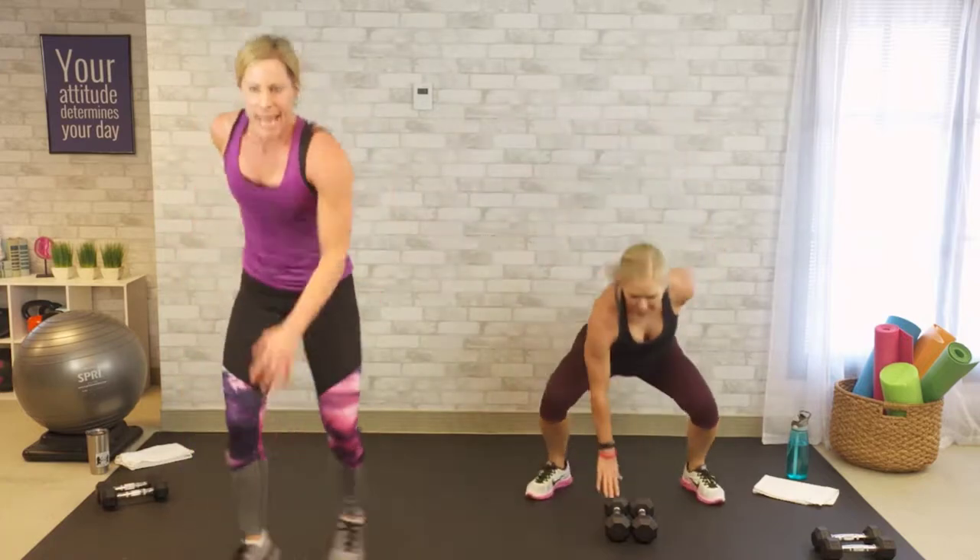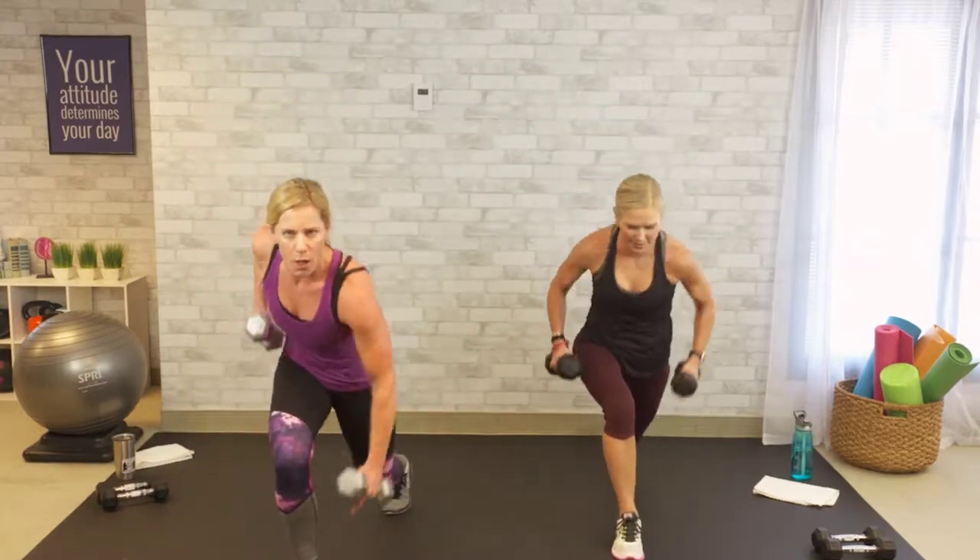Try to alternate the hand touch to your weights. Pull, pull, step it, and curl.